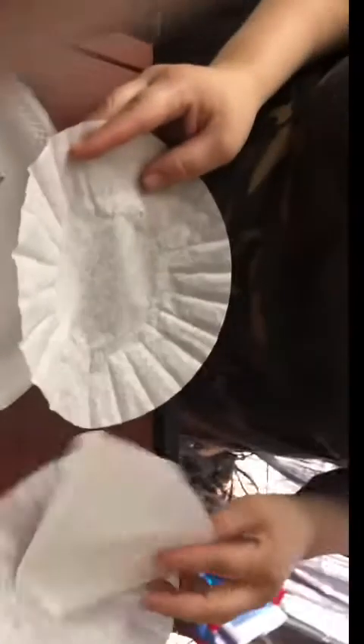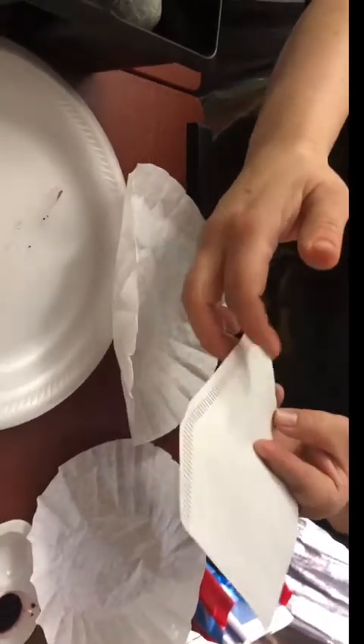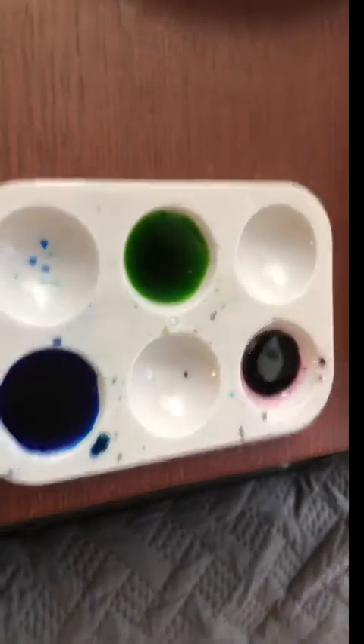Let me bring the camera right down here and show you what we're working with. You will need coffee filters — I have the regular round coffee filters and a cone-shaped one, which I'm thinking of cutting along the edge to make a different shape of butterfly. I also have some food coloring diluted with water, some markers, a spray bottle, some ribbon, some scissors, and a paper plate to keep things nice and clean.